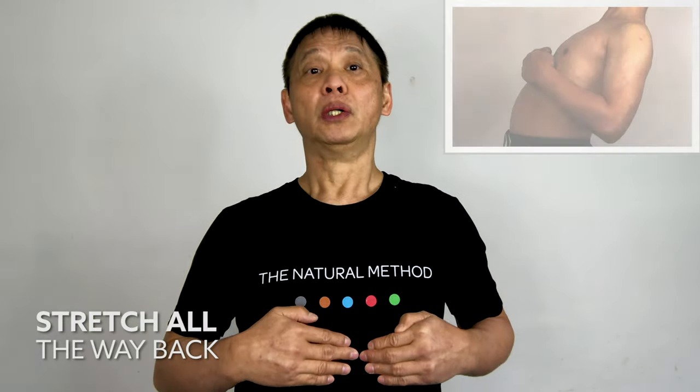Back to the middle and bend forward and hold it for five seconds. One, two, three, four, five. Stretch back, one, and relax. Two, three, four.